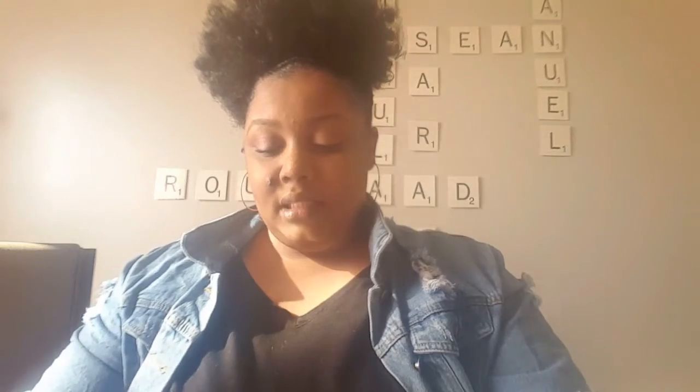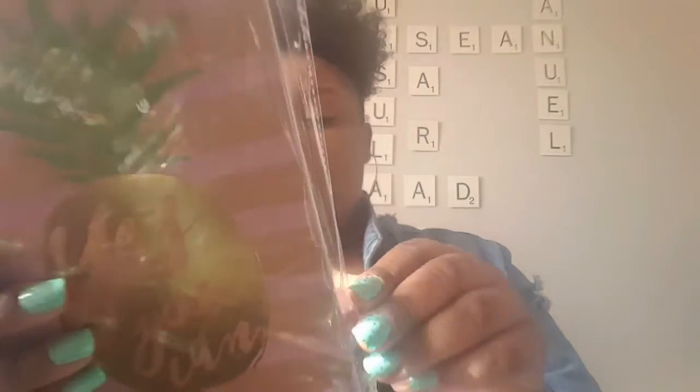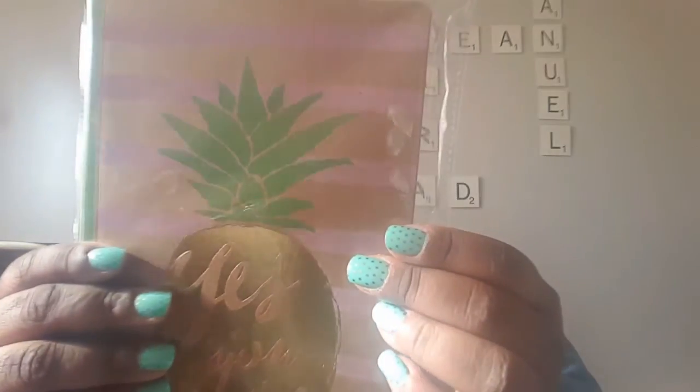I picked up this neon paper notepad — it's just neon colors. I also picked up a journal by JA. It's 60 pages, lined, and it says 'Yes You Can.' It's a five by seven soft back, kind of big.